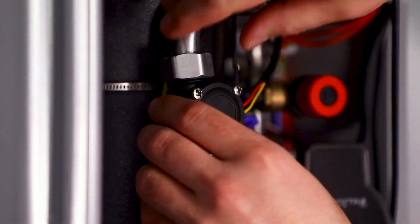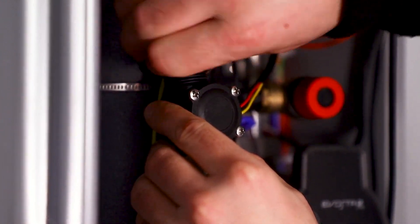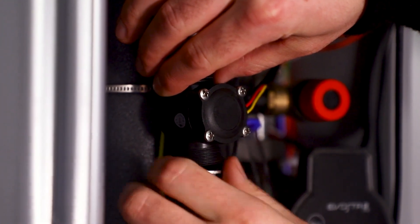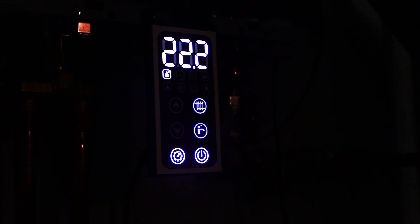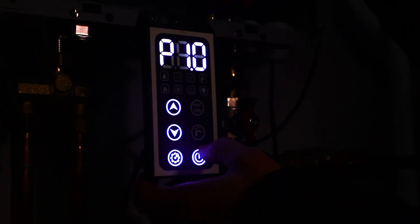Another way to check the sensor is directly on the boiler. We need to remove the flow sensor by unscrewing two nuts. Disconnect the pump power terminals, terminal W. Following safety procedures, switch on the boiler's power supply. Go into the boiler settings and turn on the first parameter. We turn on the pump here.